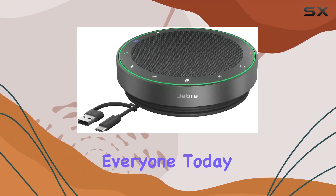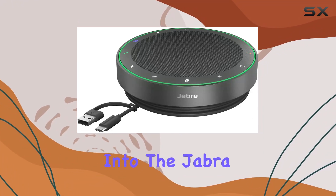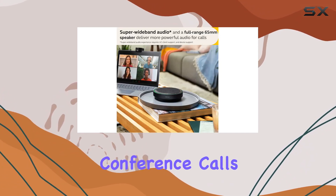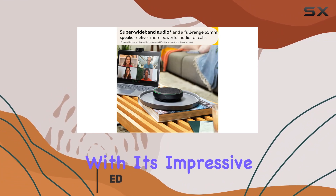Welcome back, everyone. Today, we're diving into the Jabra Speak 275, a wireless Bluetooth speakerphone designed to elevate your conference calls. Let's start with its impressive features.